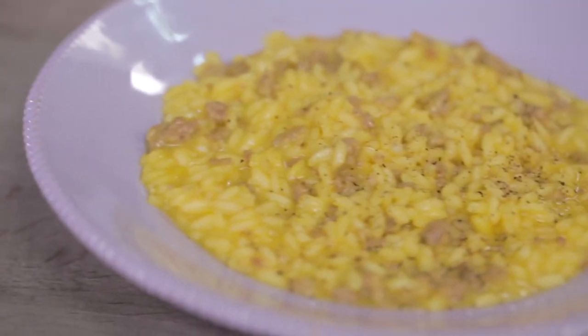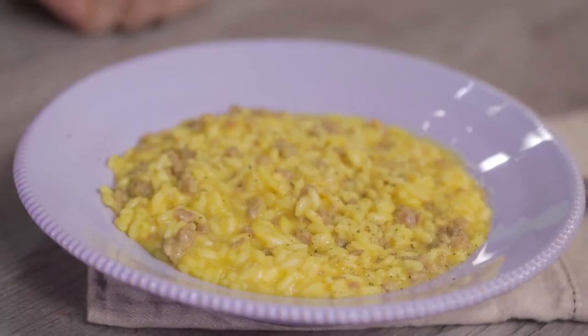Dear GZ friends, today we'll prepare together a first course full of flavor that will conquer your guests. The well-creamed risotto will be the protagonist of today's recipe: sausage risotto.